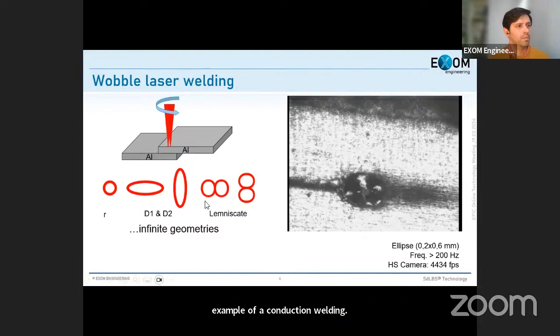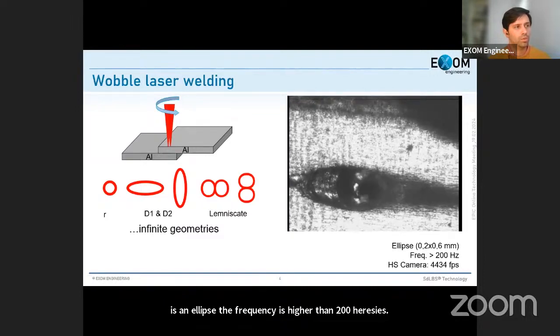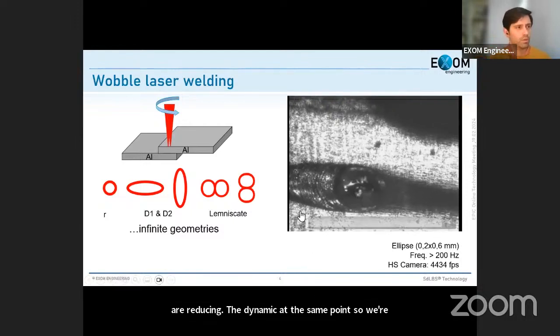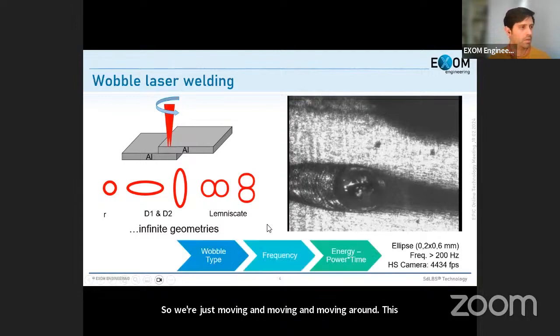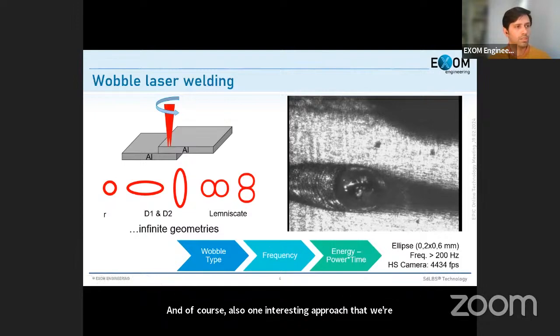This is an example of a conduction welding application using aluminum, where we use an ellipse with a frequency higher than 200 Hz. We move the beam very fast to reduce the thermal dynamic at the same point. It is important to define the wobble type for the application, but also to monitor the frequency — how fast we repeat the movement — and to manage the energy, meaning the power over the time we stay at the same point. We can also vary speeds and powers at different segments of the wobble figure.